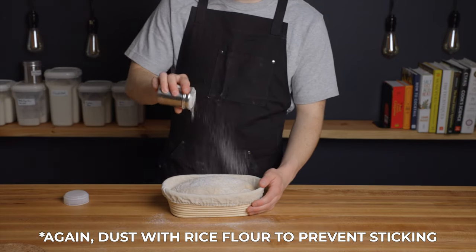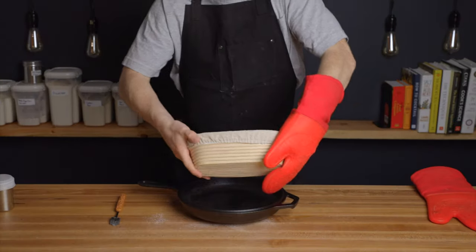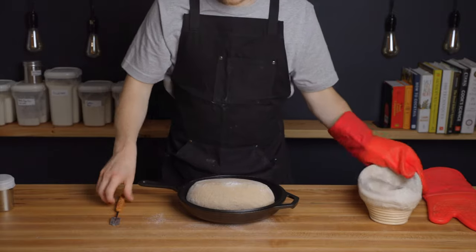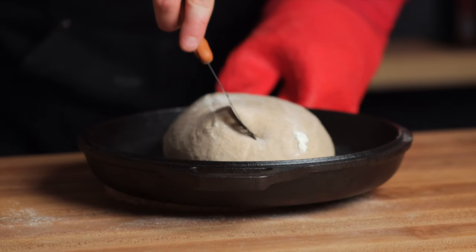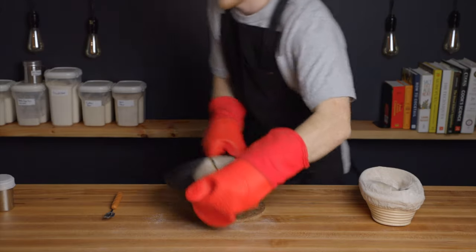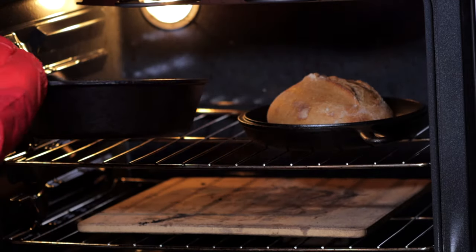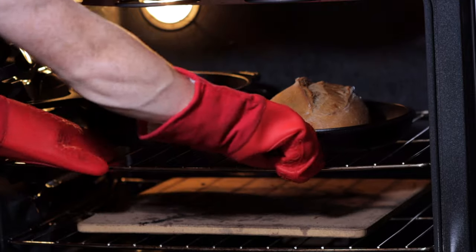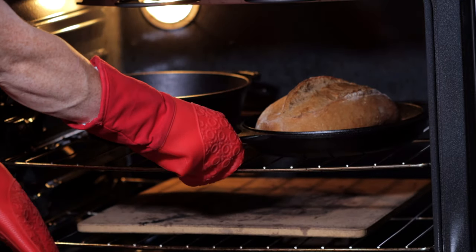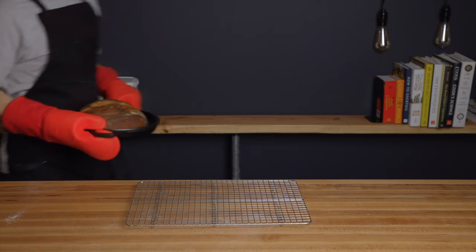As quickly as possible, remove the bottom of your preheated Dutch oven and flip the loaf onto it. Then score the loaf, making sure to score at an angle to the surface of the loaf for the best possible ear, at about one half inch to one inch deep. Then quickly place the lid onto your Dutch oven and throw the loaf into the oven. After 20 minutes, remove the lid from your Dutch oven, and hopefully your loaf has risen nicely by this point. So now just reduce your oven temperature to 450 degrees Fahrenheit, which is about 230 degrees Celsius, and allow the loaf to bake for another 15 minutes or until the desired level of browning is achieved.